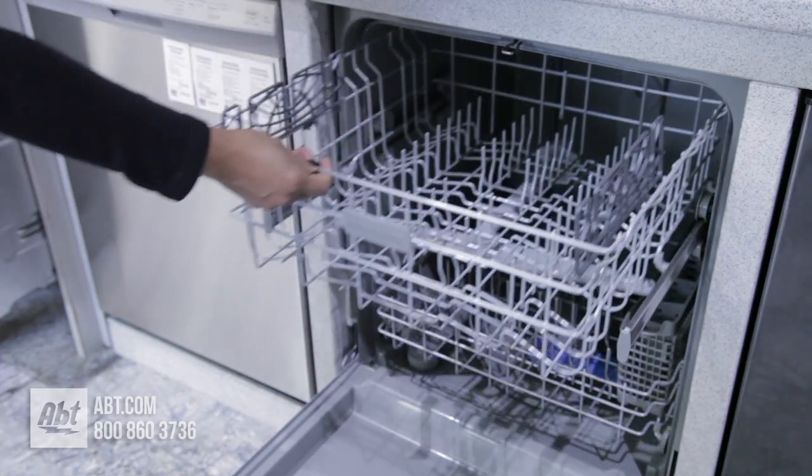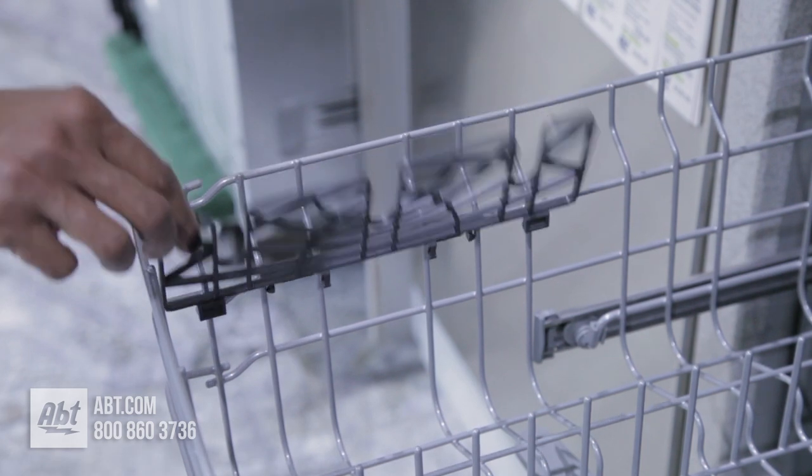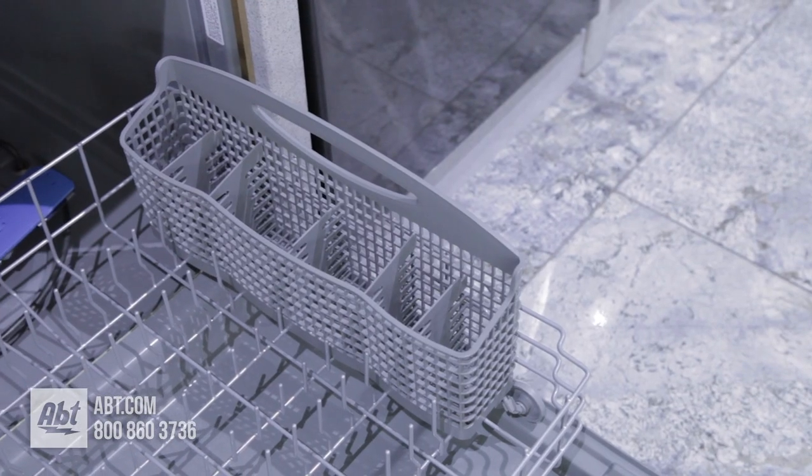It comes with two nylon-coated racks. The upper rack has two half-utility shelves that double as stemware holders. The lower rack comes with a silverware basket.